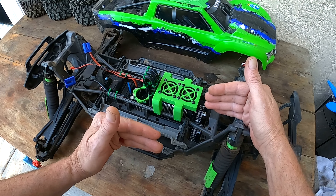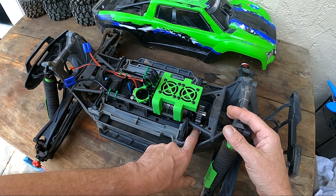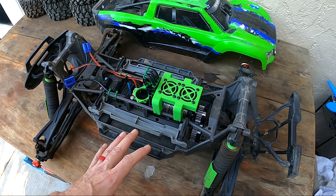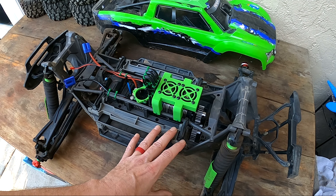It will be limited because you can only slide it back and forth instead of up and down, so I'm sure it's only good for a couple teeth without getting a smaller spur and trying some other things. At any rate, this gearing after a bunch of videos online seemed to be pretty good and pretty solid, and I must say it worked really good.